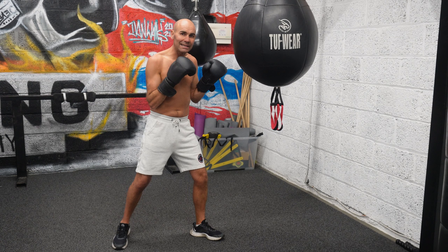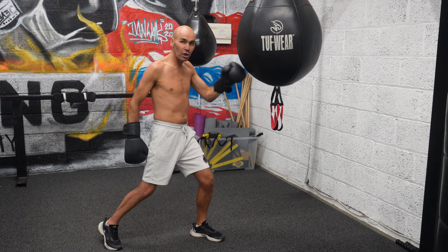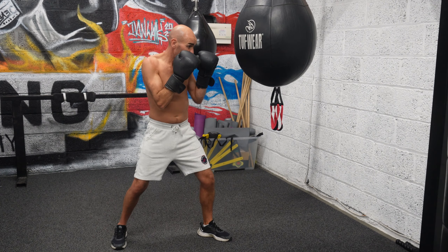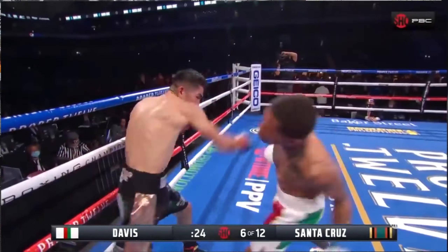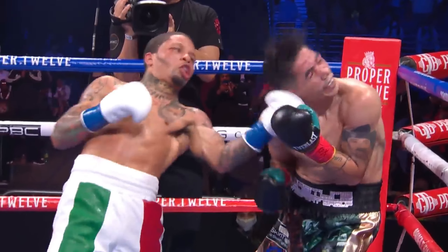Same with the right — it's pretty much similar. With the right hook you're turning the ball of your foot and your hips to generate that power. With the uppercut it's going to be a little dip, turn your hips, and bring that uppercut up to land the shot.